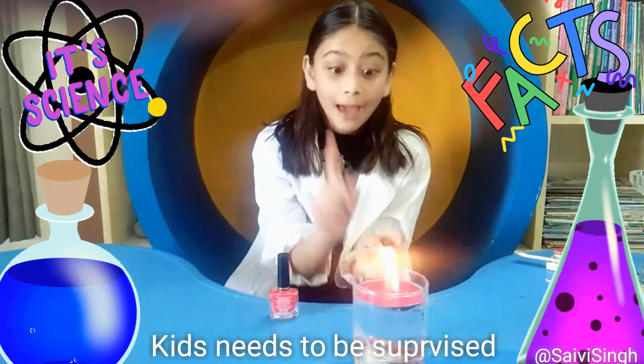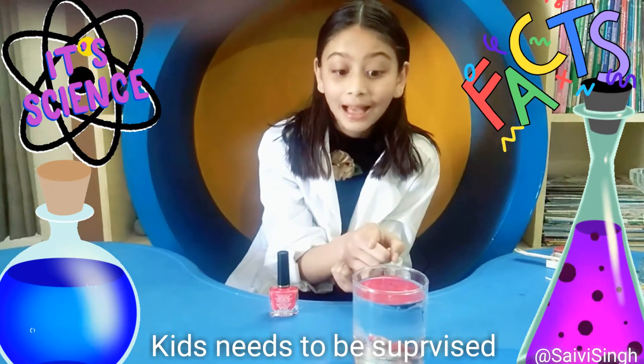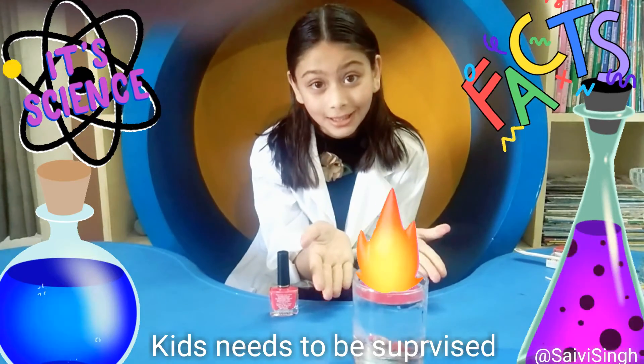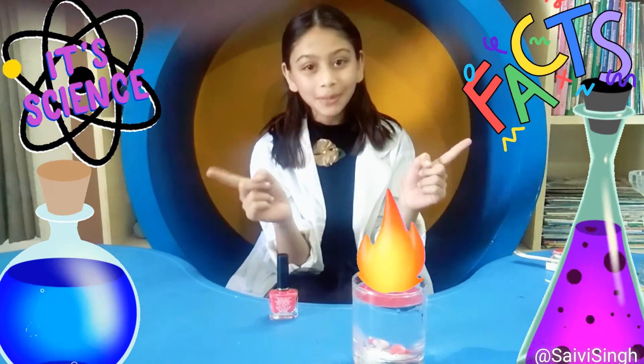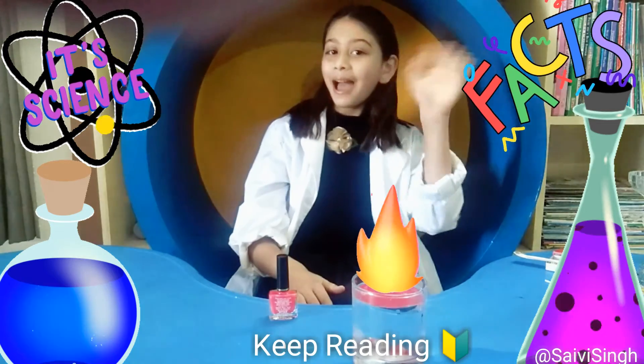Remember, never do this experiment without adult supervision, as it is a bit dangerous — there is fire in it. You can do this experiment at home only. Love science, love experiments, and don't forget to keep reading. Bye bye!